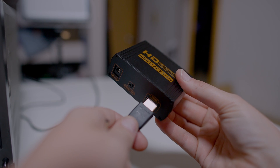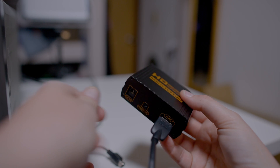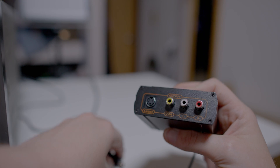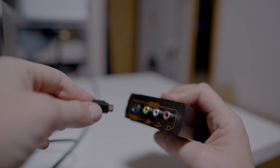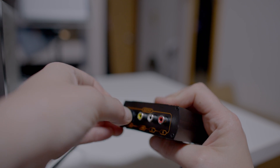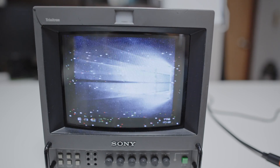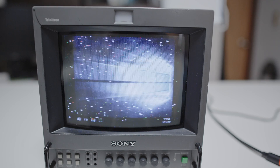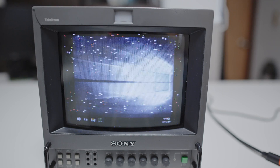Let me show you the issue. First, we plug in the HDMI, the power, and the S-Video cable, and let's see what we have on the screen. We get a bunch of static — you can ignore the rolling shutter, that's just because of camera settings — but this picture is no good.